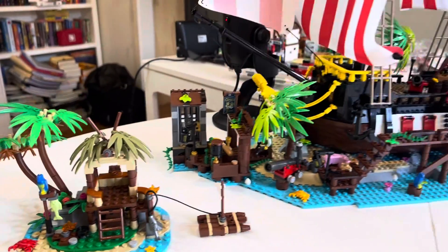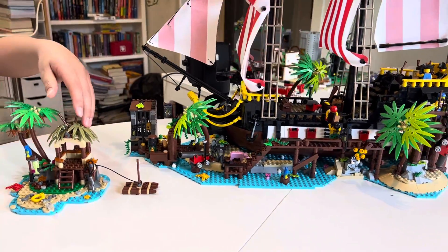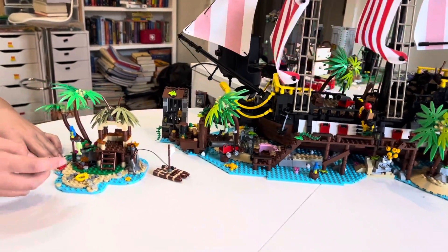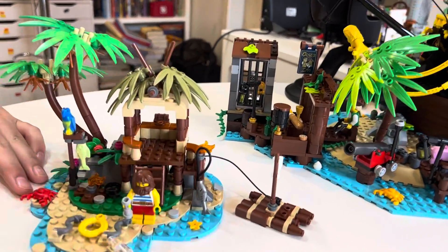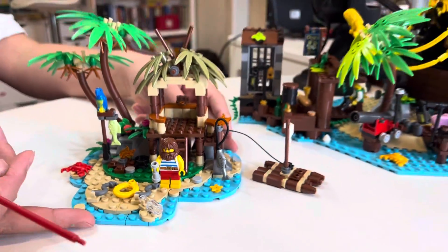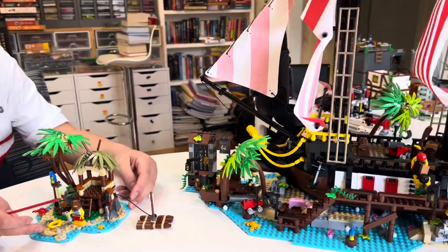Apart from that, there's not too much special about this set. It's a nice display piece, but it doesn't completely match up with Pirates of Barracuda Bay because of the palm tree leaves and the actual island construction — both of those are different. But it still has some similarities, and I think I would put these two on a shelf together, though I would have to modify this one first.